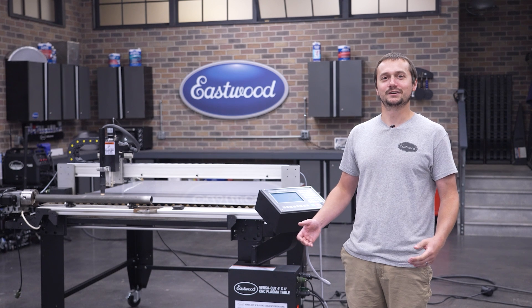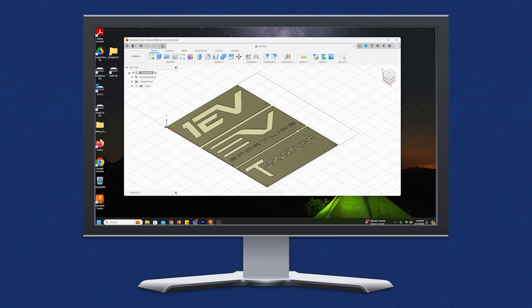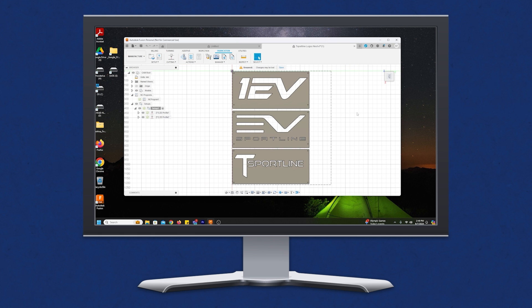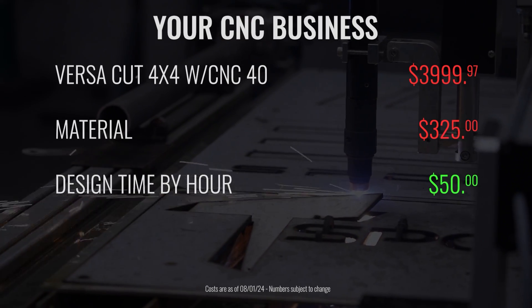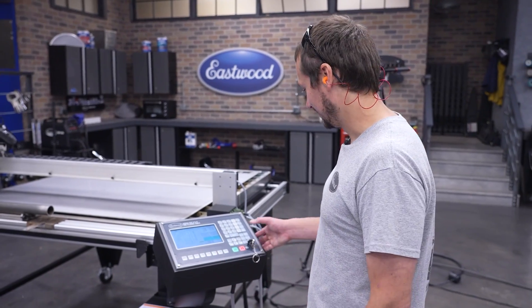Now that we've got our material, it's time to get our design files set up and get to cutting. They sent us over a DXF file with all three signs in one file. Nick then imported that into Fusion 360. We cut it up and made it nest as best as we could on this four-foot by four-foot sheet. That design charge is something you could pass along to your customer depending on how your business is set up. We ran it through the post processor in Fusion 360, got it all lined up — let's get to cutting.